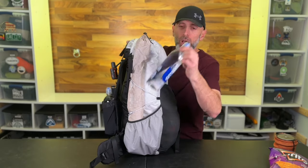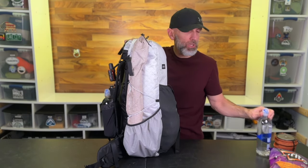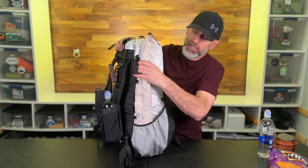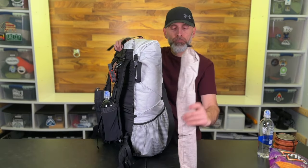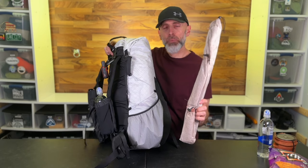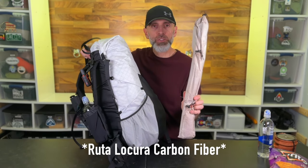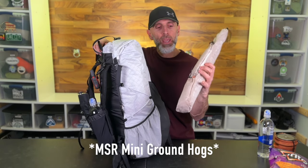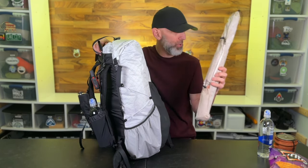Opposite side pocket: I have 700 milliliters of water in my Smart Water bottle. And in this bag are my poles, my spreader bars for my hammock, my poles for my tarp, my stakes for my tarp, and the ropes for the doors of my tarp — all in one package.